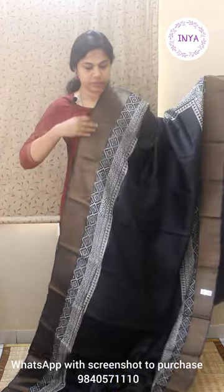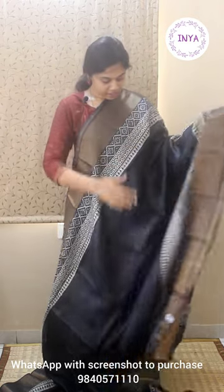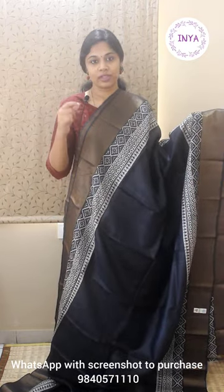This saree is priced at 4800. Before we move on to the next sari, I just want to make a note — all these are handloom saris and thread gaps or thread jumping during the weaving is very common. Such thread jumpings are not considered as damages in the sari. If I come across a similar thing in any other sari I will show you an example.